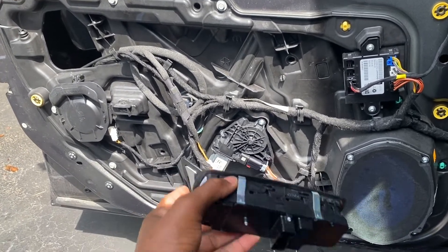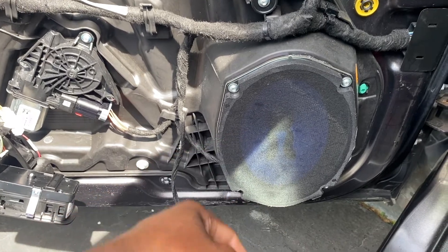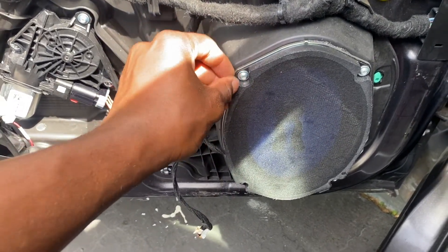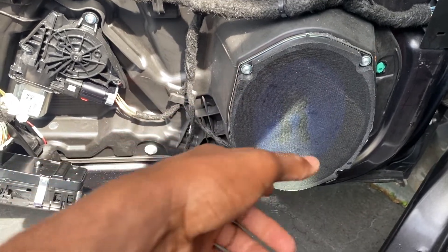Go ahead and detach it, then plug it back in. Next, we're going to go ahead and remove the speaker. You'll need a T25 — go ahead and remove all four screws, then pull the speaker out and disconnect the wire.